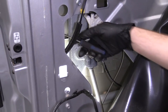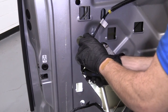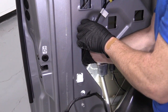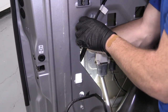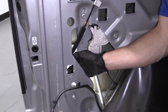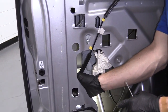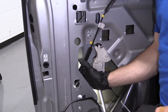Next I'm going to do the pink clip that I showed you. I'm just going to use my pick, grab it, and just pull it towards me. There it is. I'm going to grab that rod and just pull it aside. So I got that rod off now. I'm just going to grab this cable right here and disconnect it by simply sliding it out of that groove.